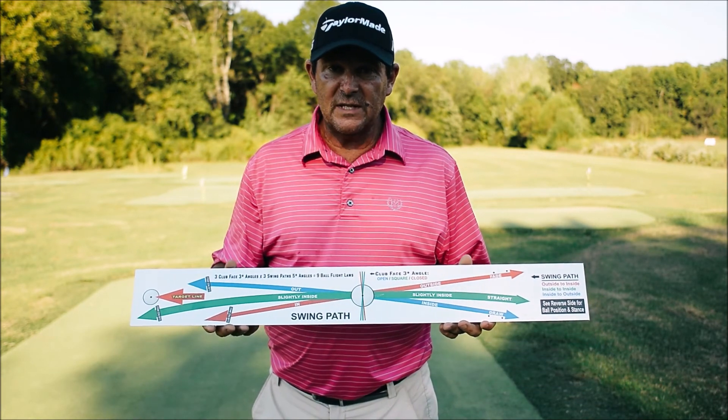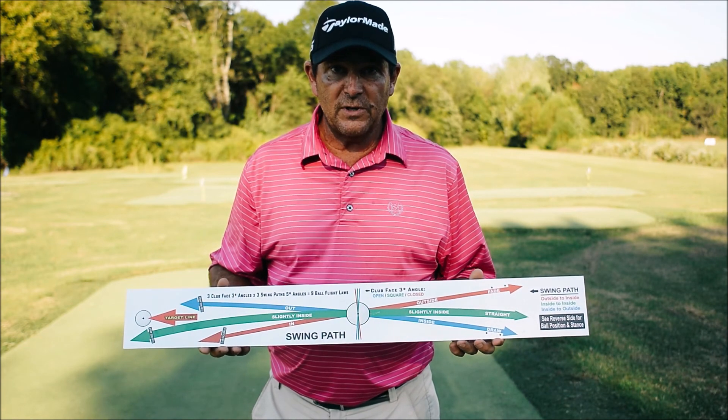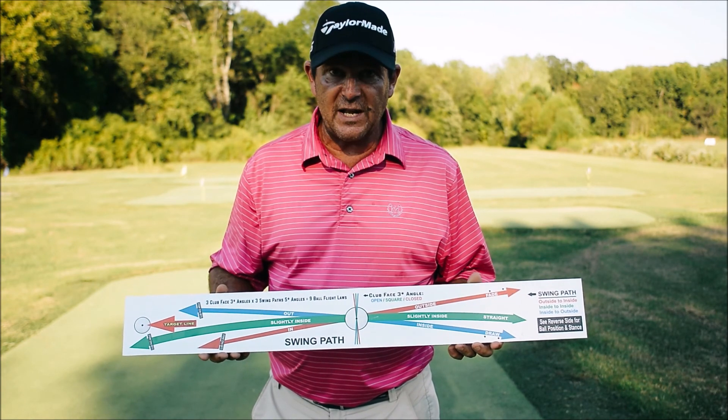It's a great tool. It's easy to use. It's a self-teaching board — you will understand how to hit all the shots in golf.